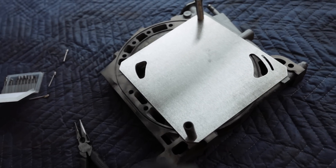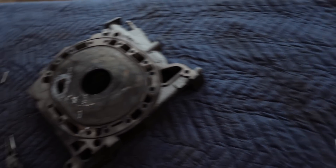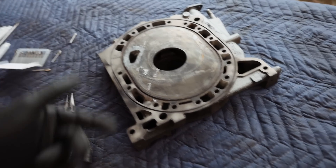What we just did to this side we're going to do to the other side. We'll flip this over, get our template on the other side, and then start porting the other side of the iron.